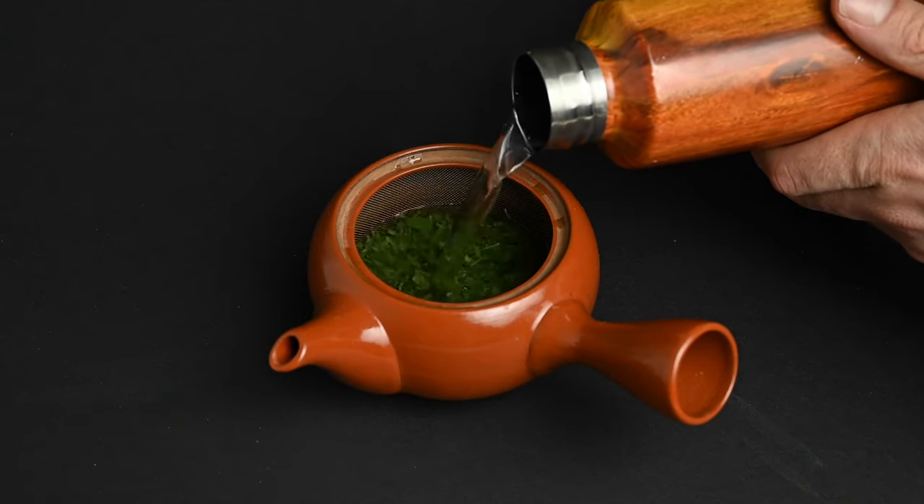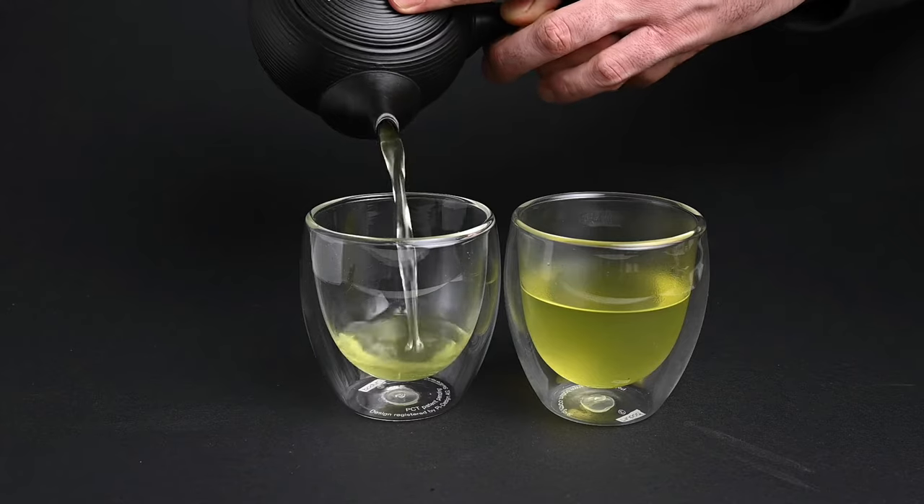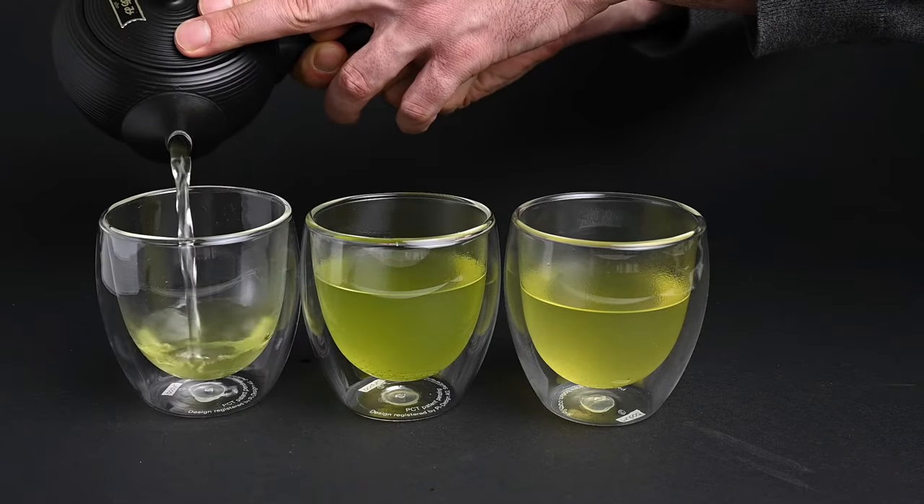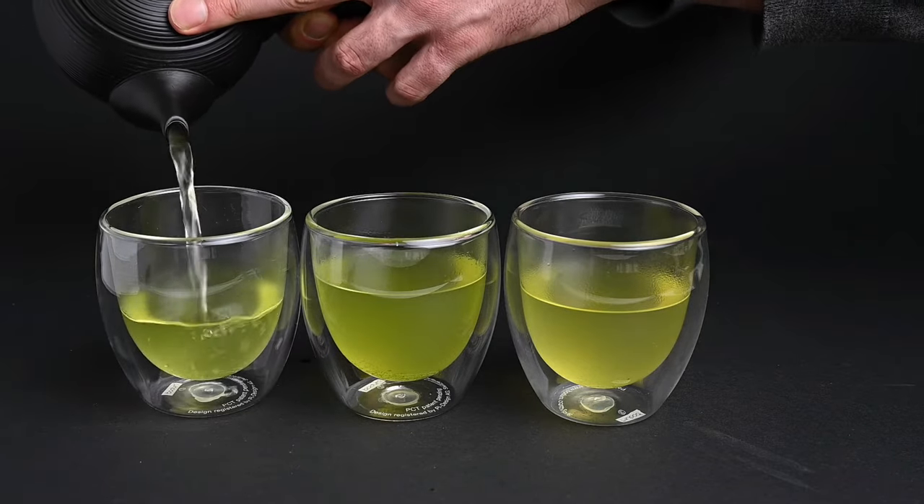Don't throw out your tea leaves after one brewing. In this video, we're going to show you how you can get three cups of tea out of the same leaves. The second and third brewing can have just as much flavor as the first brewing, and sometimes even more.